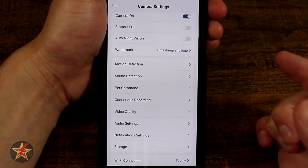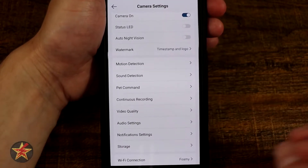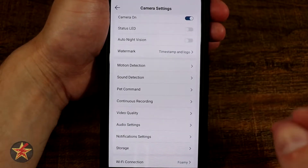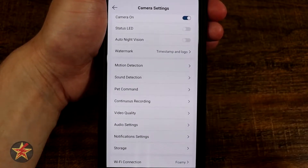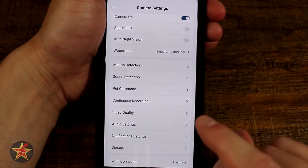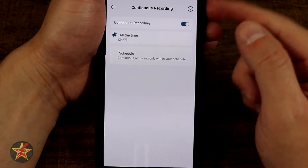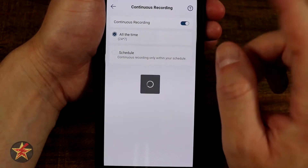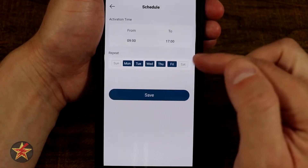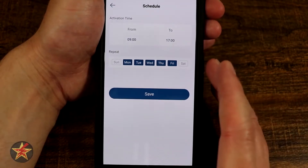Continuous recording is one of the benefits of the Eufy security camera — it has onboard storage and accepts a micro SD card. It accepts up to a 128 gigabyte micro SD card, and that is how you get your continuous recording. In my case, I selected continuous 24/7. You could also select schedule and specify rules for which days and times it records to the SD card.